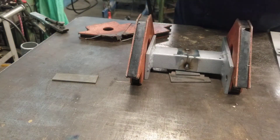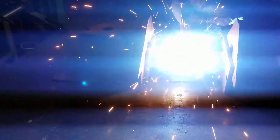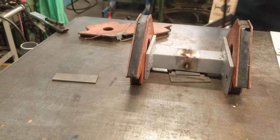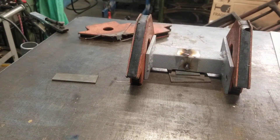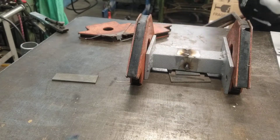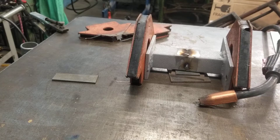It's terrible, terrible, terrible. Basically how not to weld. I'll let that cool down. I should try and make a quick pass.